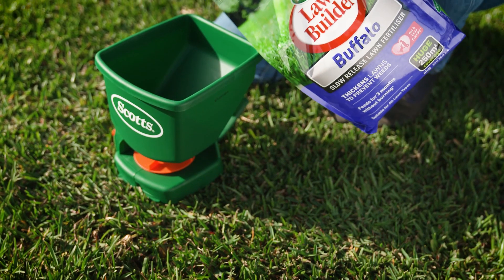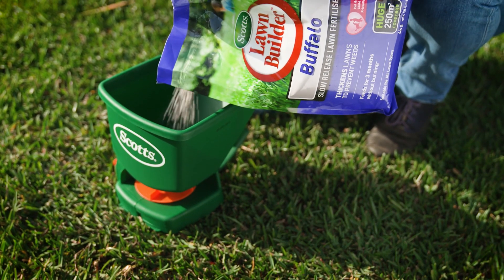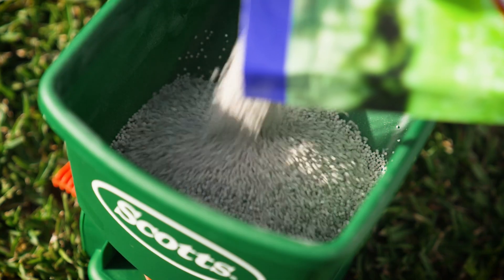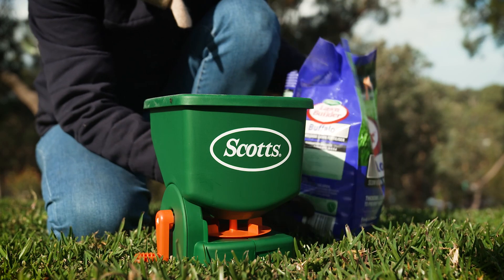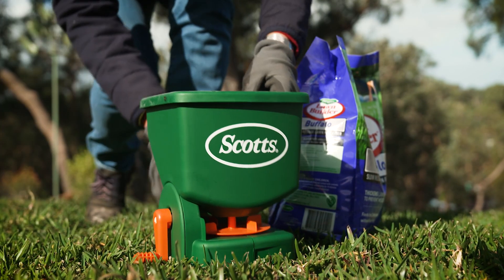Slow release formulations are the future of feeding plants in our climate. They release their nutrients gradually over time through moisture and temperature, so with a little bit of water and a higher soil temperature the lawn definitely benefits.